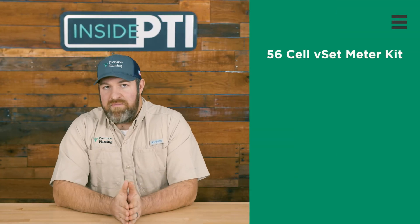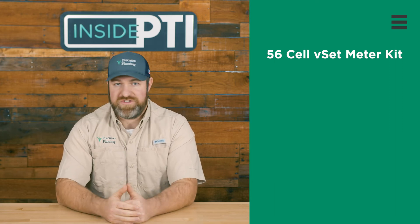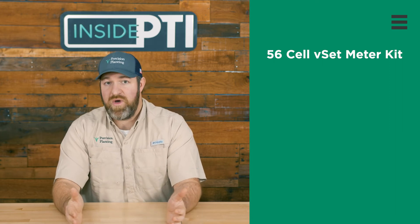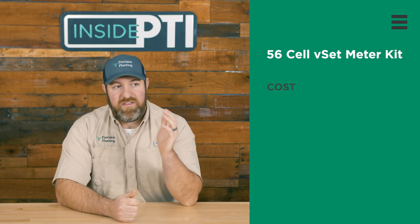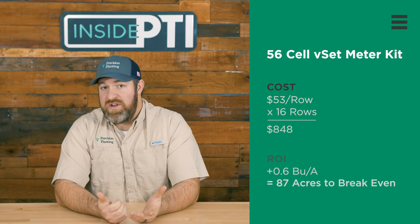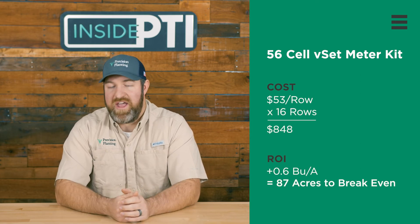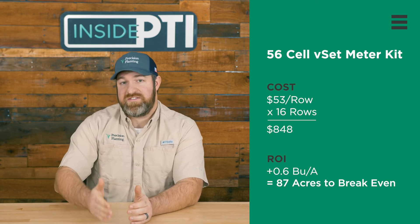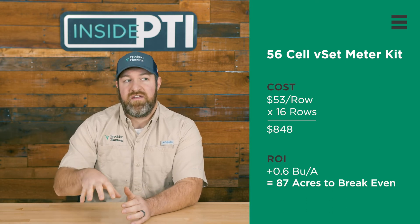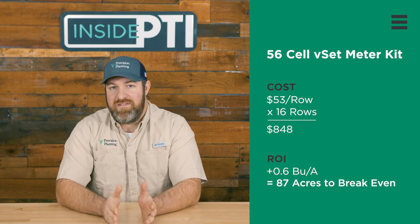Now let's talk about the ROI. For those of you who own V-Set meters and are maybe running the 80-hole soybean disc today and are interested in managing soybeans really well, the 56-hole crop kit is $53 per row. If you run a 16-row planter to plant your soybeans, it would take 87 acres — with the 0.6 bushel increase we saw in 2020 — to break even on that change.